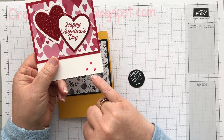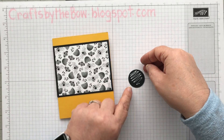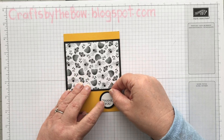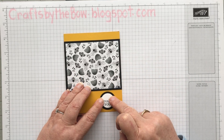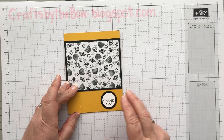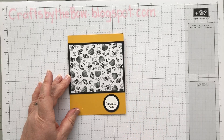Here I didn't even use a sentiment — I just put some little hearts on. I like something on that bottom corner because it looks nice to my eye. Other people might want something at the top or might want the sentiment in the middle, but I just like that bottom right-hand corner for my sentiments.